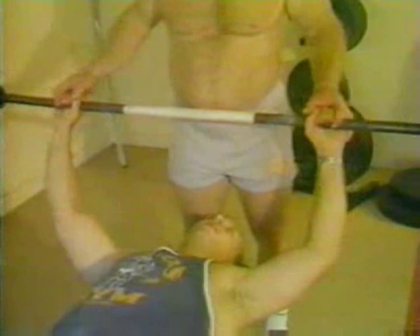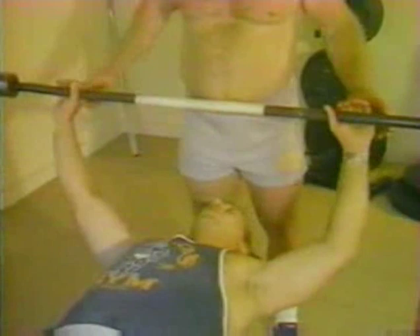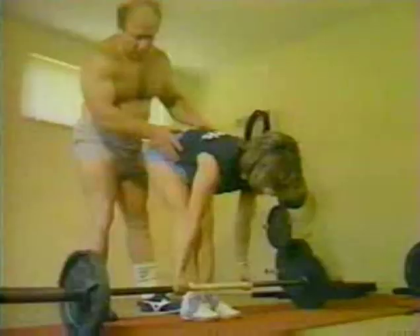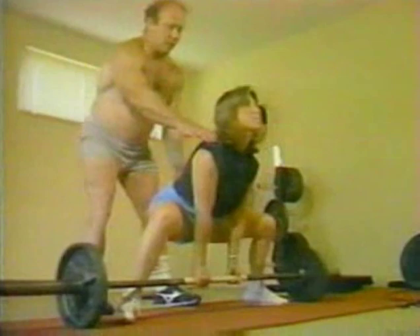Drop the wide grip bench presses in favor of the more efficient contest technique. Drop stiff-legged deadlifts in favor of conventional or sumo technique. Do away with high-bar squats or safety squats in favor of your competitive stance. It should combine all of the muscle groups needed to move the heaviest weight possible.